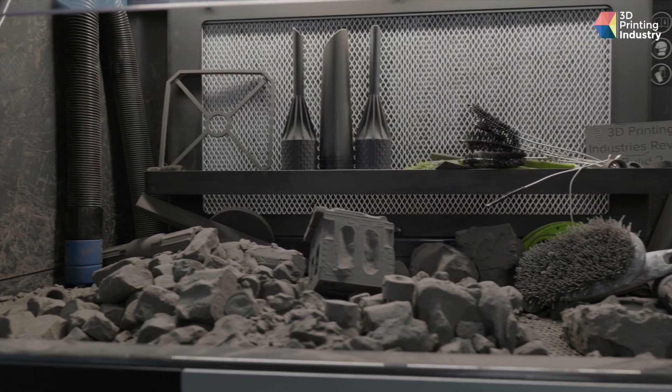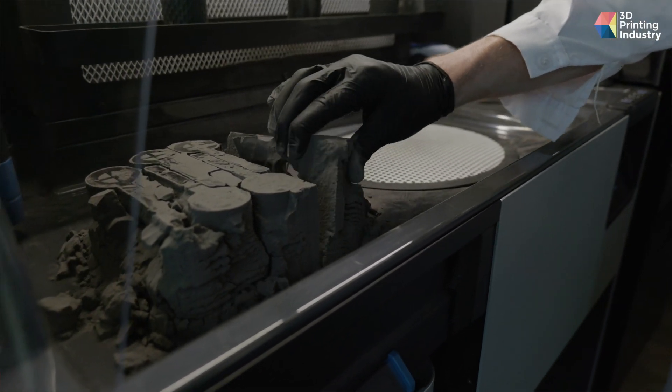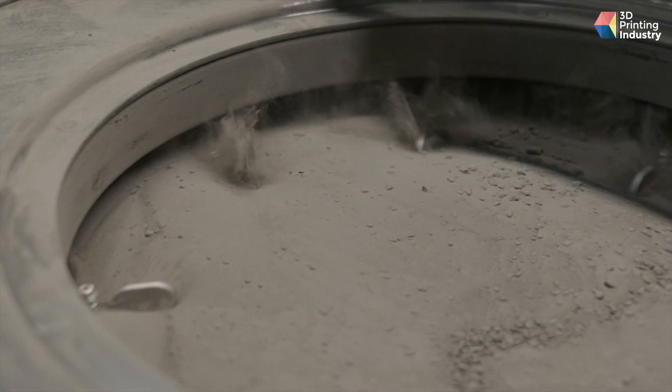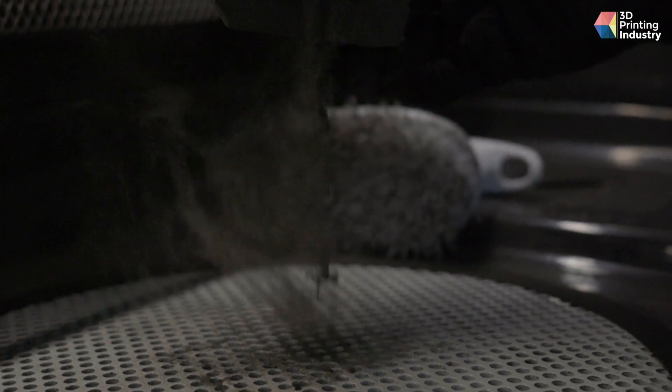If you've not used SLS before, you might be questioning why there's a need for two machines. The Fuse Sift solves several parts of a workflow problem. Unlike FFF, where gravity necessitates the use of supports for overhangs, 3D printing with a laser and nylon powder leaves you with a print free from supports but embedded in a block of powder. You're going to want to remove your print from that powder cake, and manual depowdering can get messy. The Sift is a multi-stage post-processing system that takes the stress and mess out of the depowdering process — working through sieving to recapture and recycle powder for future prints, then rapid decaking with a vacuum-assisted station, leaving you with your 3D print.